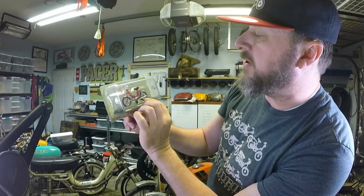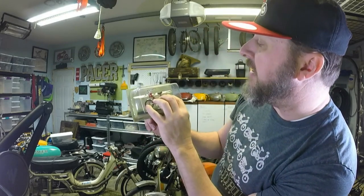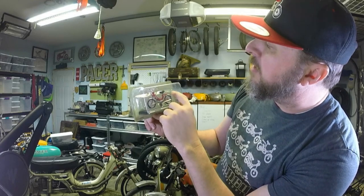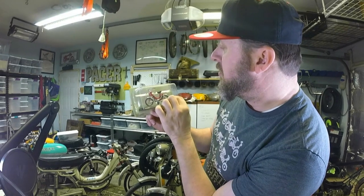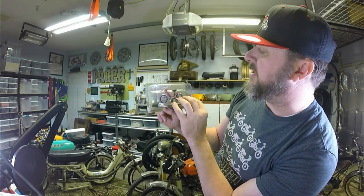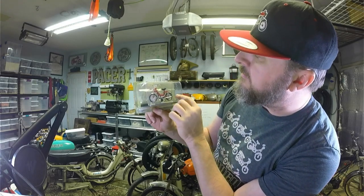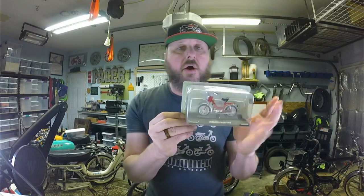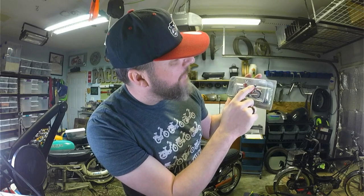The exhaust pipe comes out here on the left-hand side — all of my bikes have it come out on the right-hand side. We do have a very similar back racking here though, which is very common in the Italian world. We have these nice beautiful fenders and the little tail light right on the back end there.